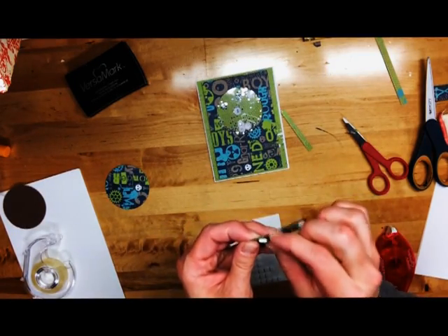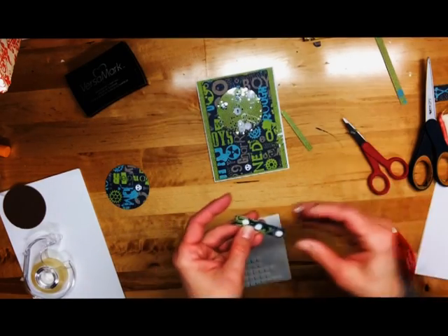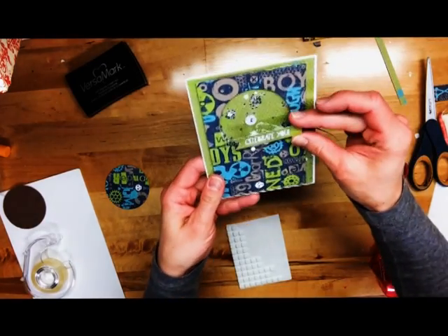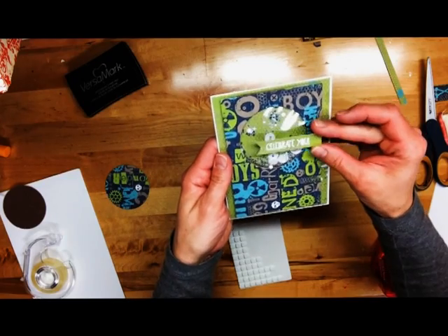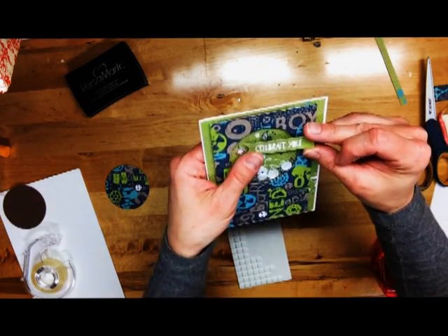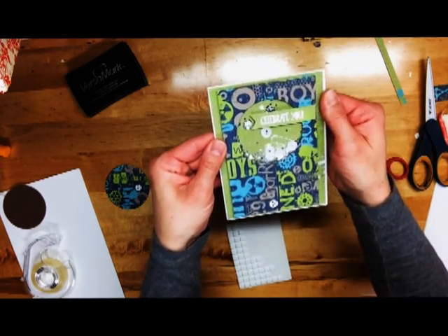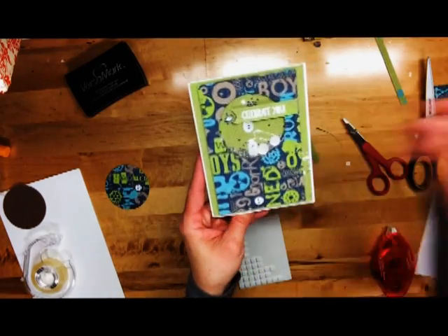Another thing I am waiting for is some white StazOn ink — I want to do some stamping right on the acetate, that would be really awesome. I think I am actually going to put this right on top of my acetate window. And I will add a few other little things to top it off, and some ribbon, and I will be good to go.